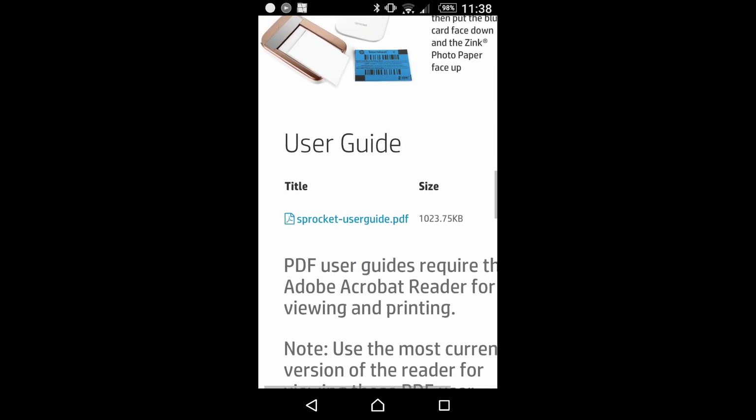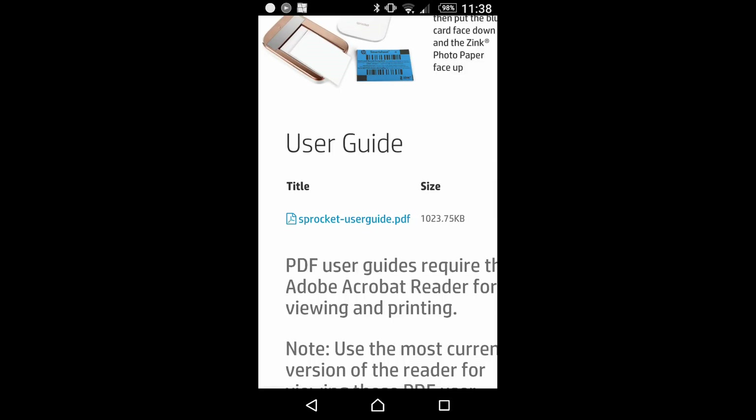Then you have the user guide. It might be a good idea to download the user guide so that you have it for future reference.